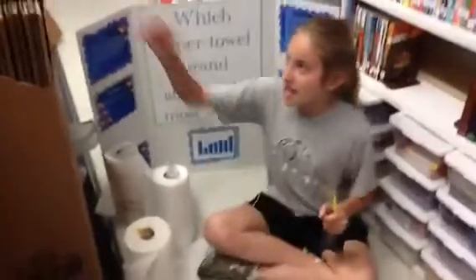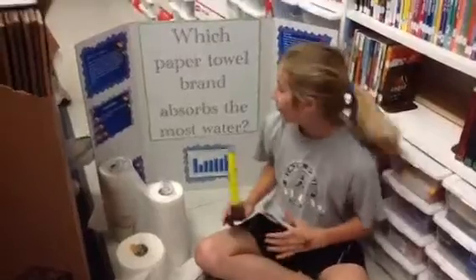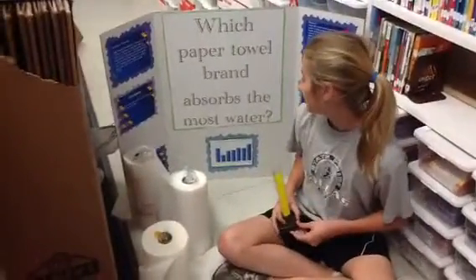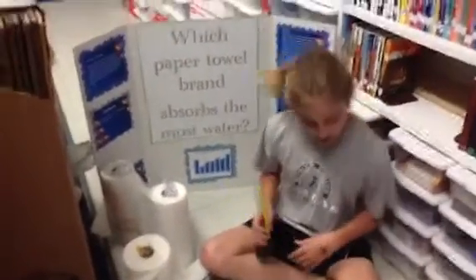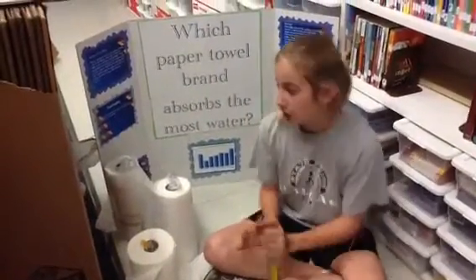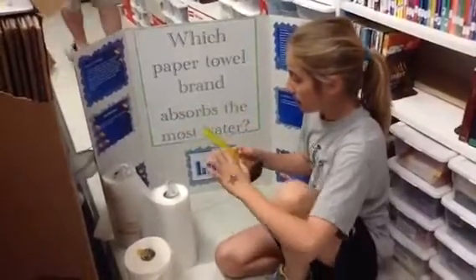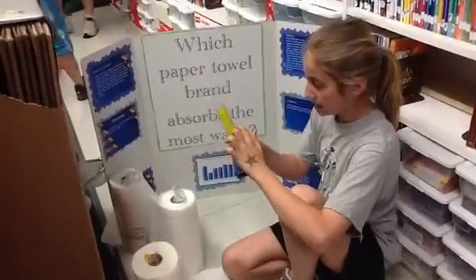Hi, I'm Jamie, and I wanted to find out what paper towel brand absorbs the most water. For each trial, I used the same amount of water, and I used 70mm.